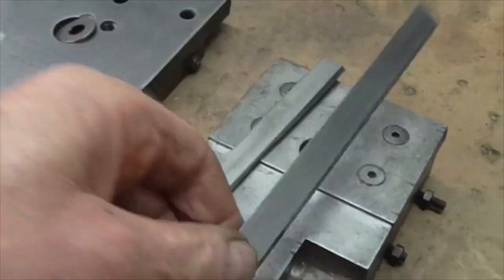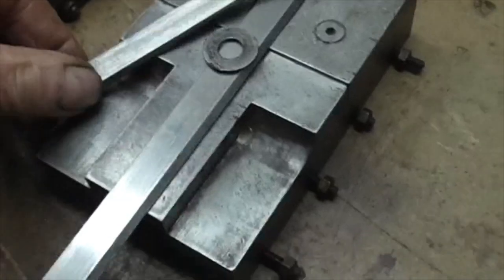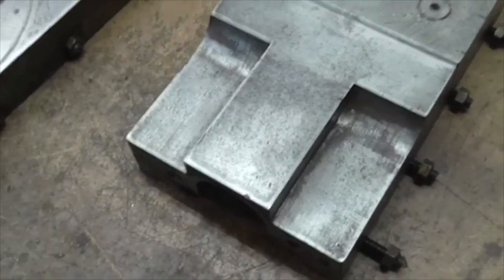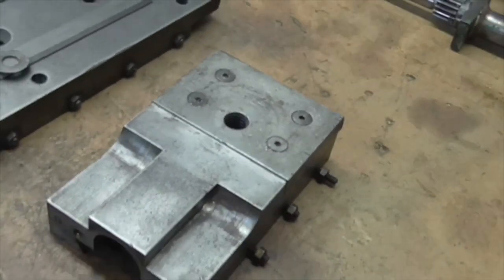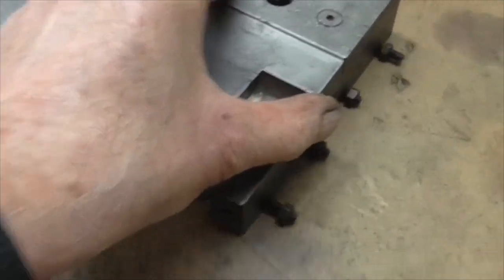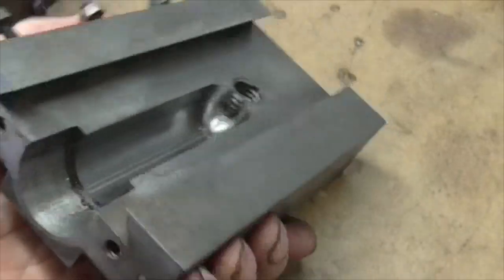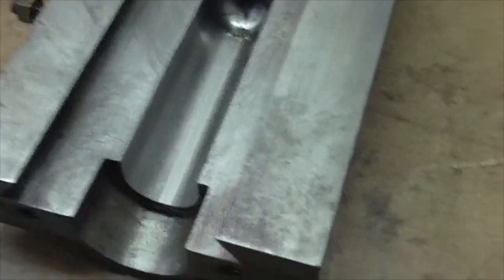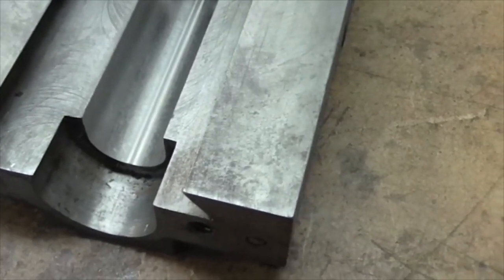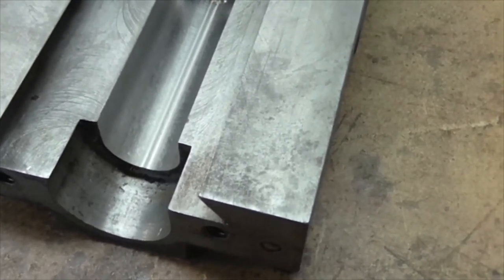The actual cross slide has number 7 - that's original. But the top slide, as John rightly told me, is not original. If you listen: those are milling marks. This has been milled out of a piece of billet - I think that's steel. And a very nice job made too.